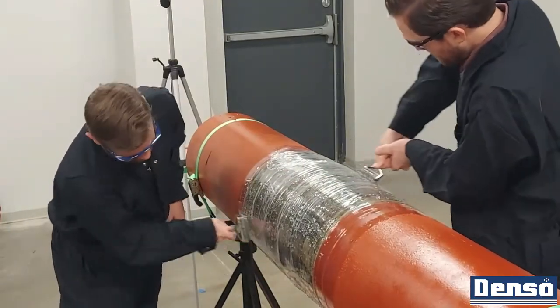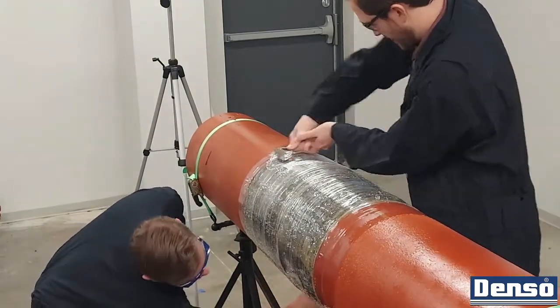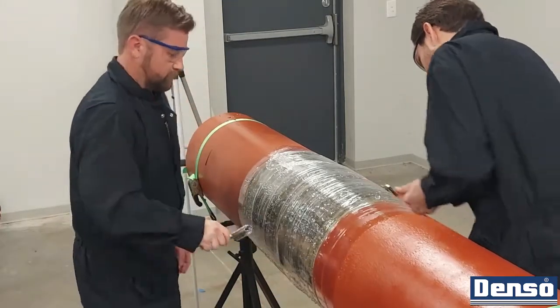Because pipeline construction timelines are often uncertain and bore wrap has limited UV stability, it is recommended that the polywrap remain in place until the pipe is ready to be installed.